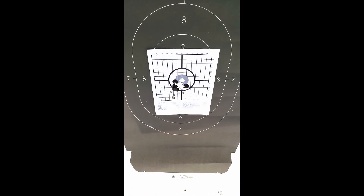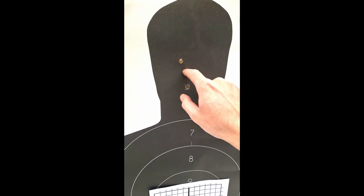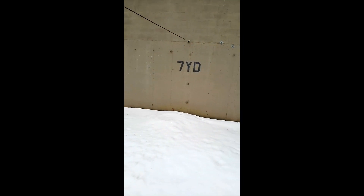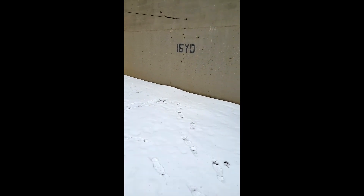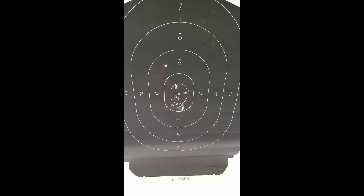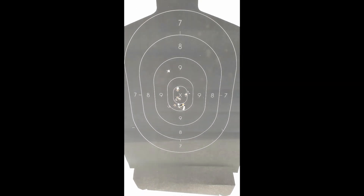Still seven yards — this is two holes. I'm still liking this gun very, very much. So there's seven yards, there's 15 yards, and there's my grouping. I can't tell you how incredibly happy I am with this firearm.